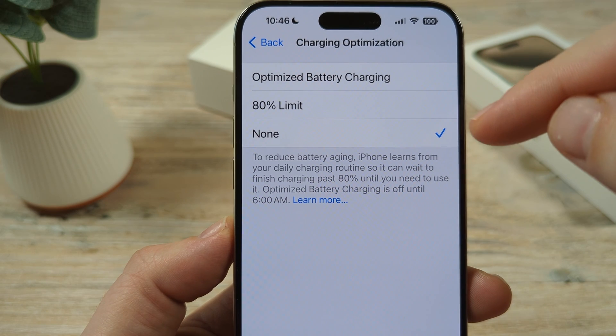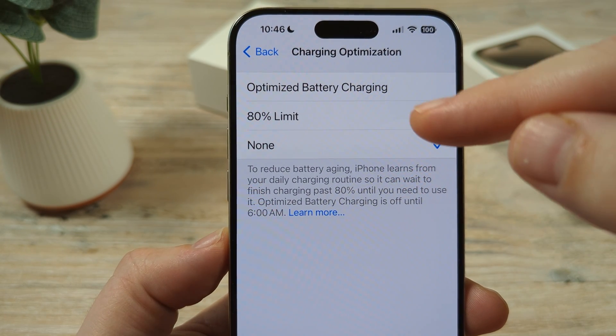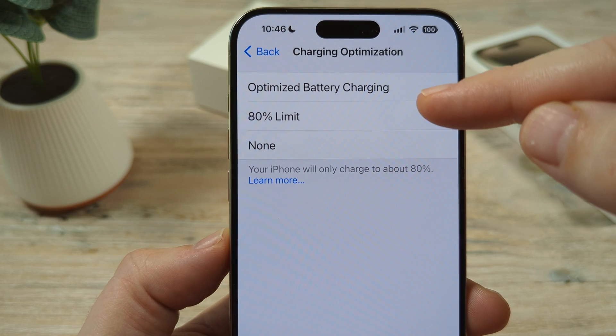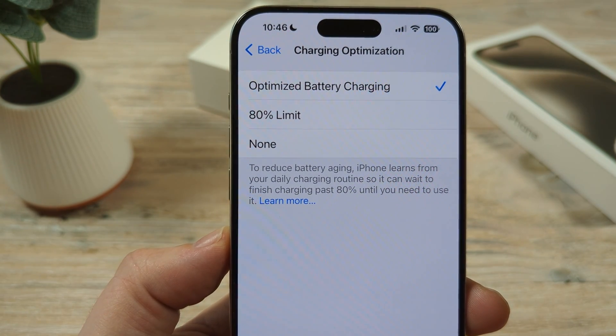It'll charge as fast as it can and then you'll be at 100% much quicker than if you had the 80% option or the Optimized Battery Charging option selected.